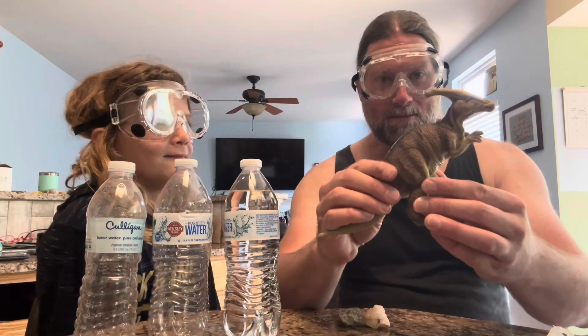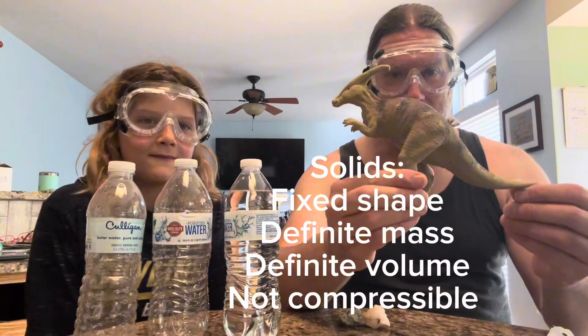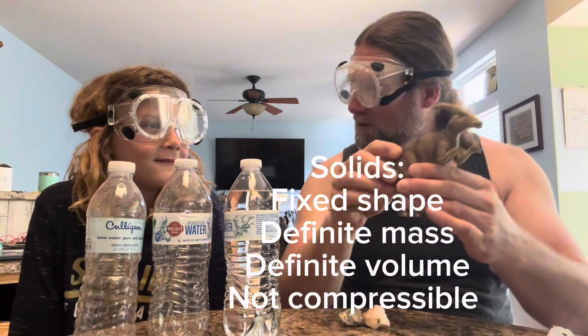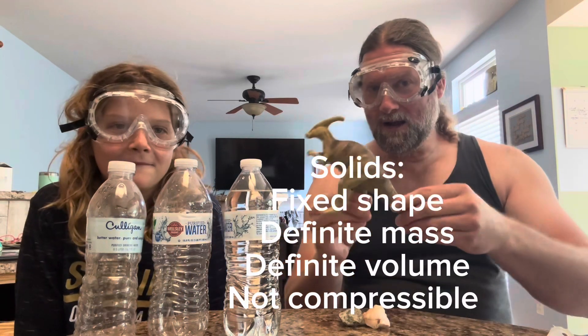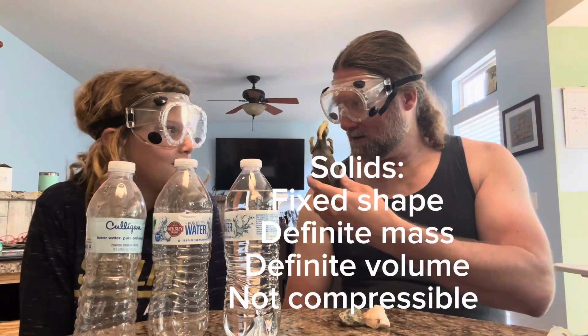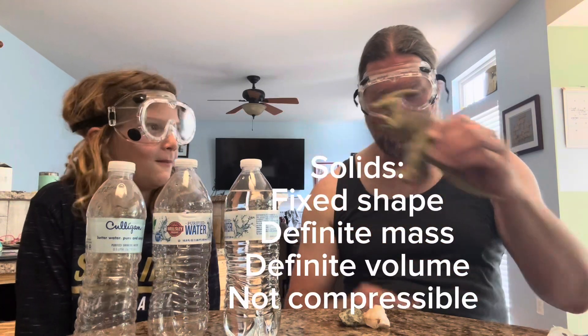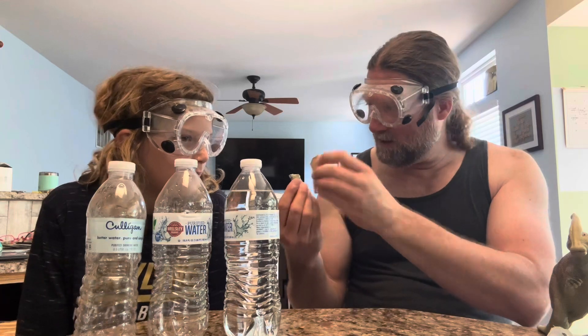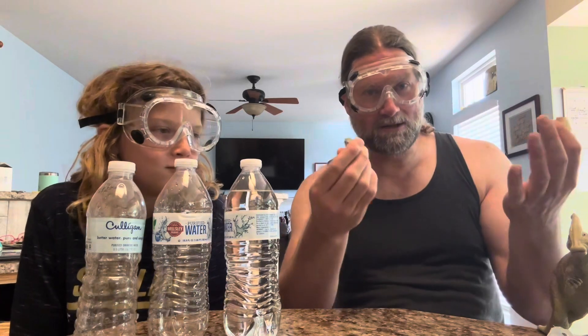Solids have a particular shape — a fixed shape, a fixed mass, and a fixed volume. They take up a certain amount of space. Can this take up more or less space than it already does? No, it can't. These rocks — same thing. Could you fit these rocks into a space they didn't fit in? No, you can't compress a solid.